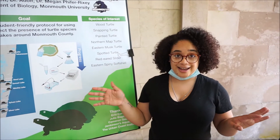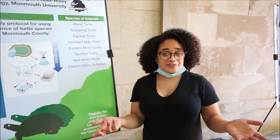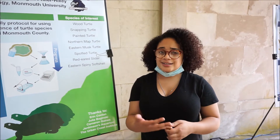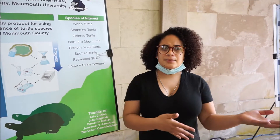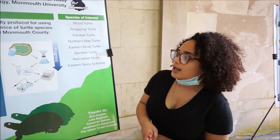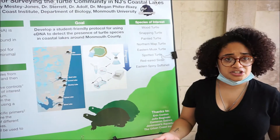An introduction to eDNA: it is found in one's environment, so it is a non-invasive way to collect samples of species without interrupting them in their habitat. It can be very useful for surveying.